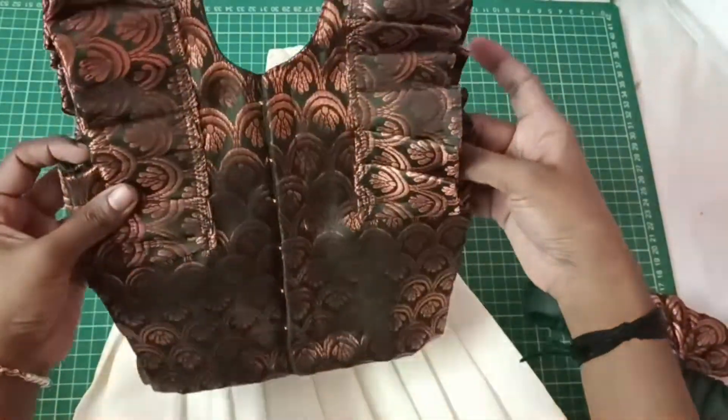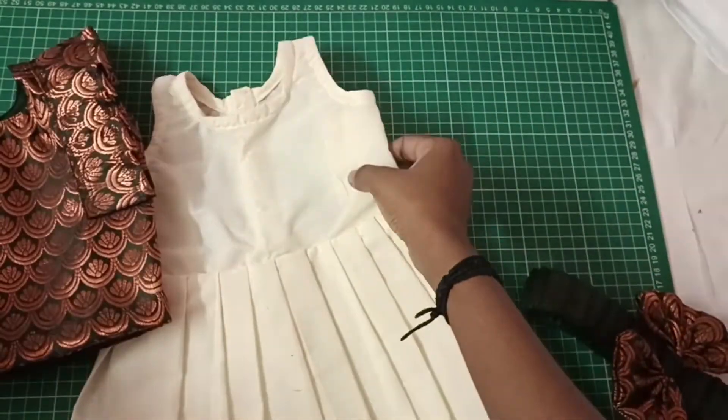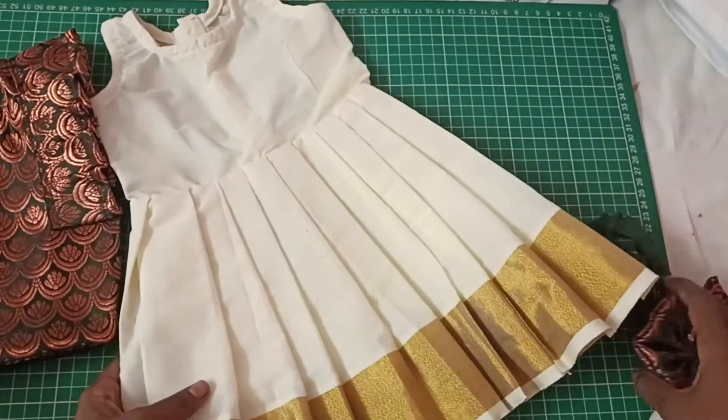This is not a simple one. This is a bottle green top. It is a copper fabric — this is a brocade fabric. It is a straight fabric.